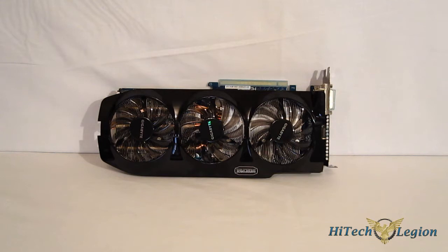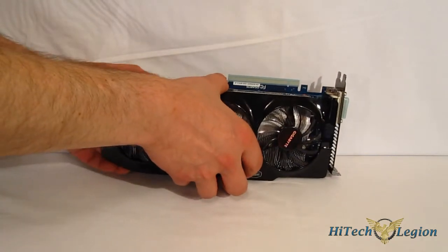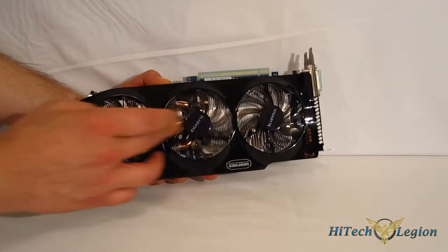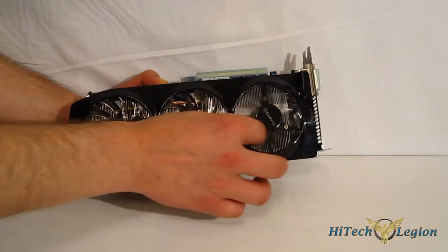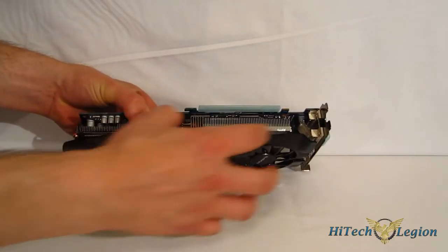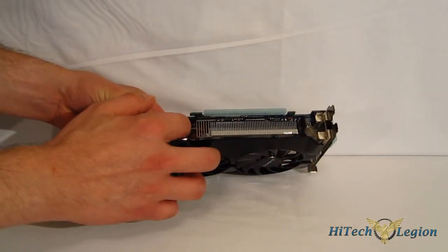Taking the first look at the Gigabyte GTX 760, the most noticeable change from the reference design, at least physically, is going to be the cooling system. Gigabyte is using their Windforce 3X — three very slim fans, as you can see, over a very generous heat sink. Two large heat sinks with three 8mm heat pipes.